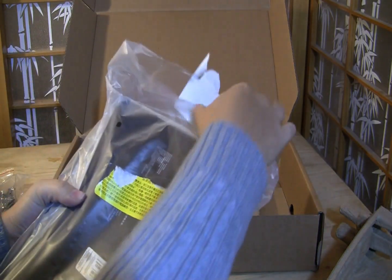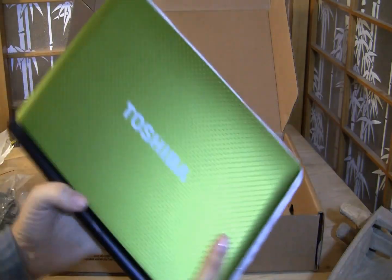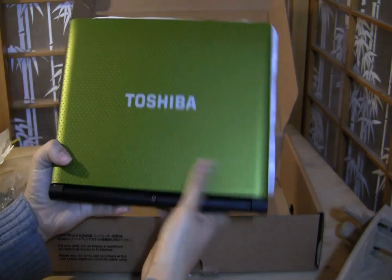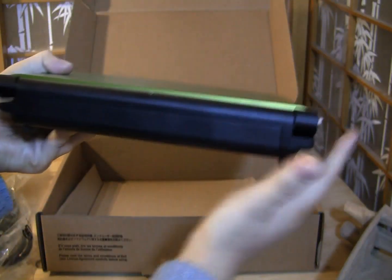Looking around the system, you don't see too many lime green notebooks around. There's the power button on the back of the bar here.